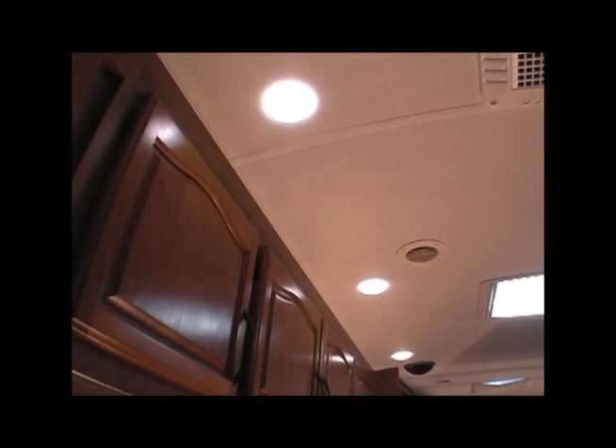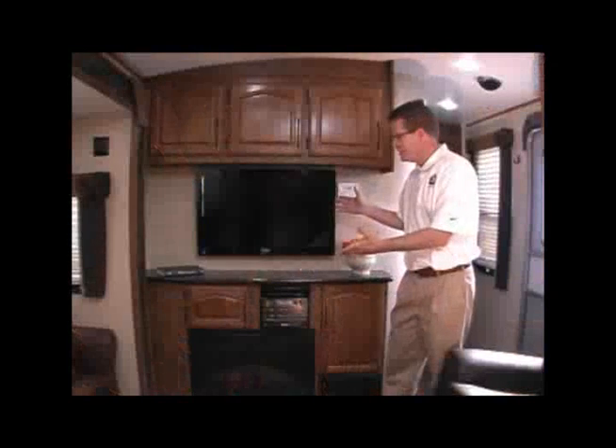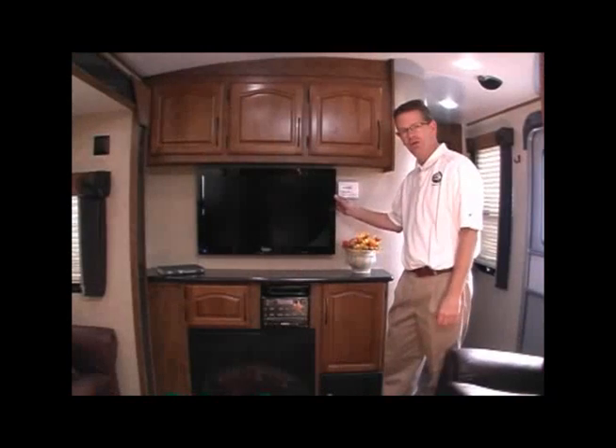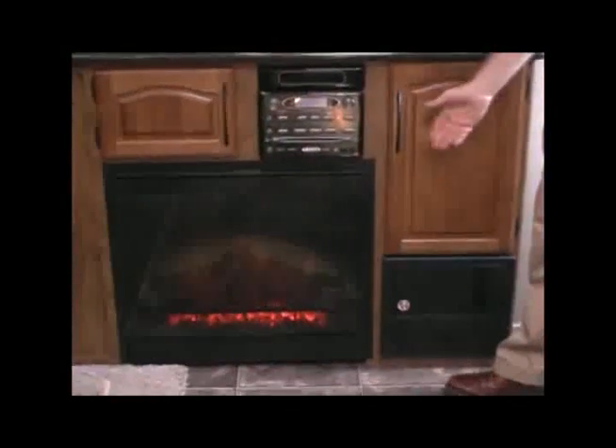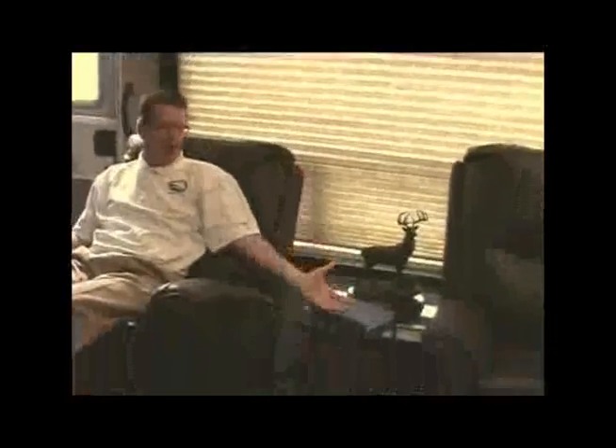Nice linen closet with two full-size pull-out drawers. Behind the smoked glass door, you'll see the all-in-one control panel — it lists all your convenient items in one place. All interior lights in the Blackstone are eco-friendly LED lights, and the living room lights are on a dimmer switch. 32-inch Jensen mobile-designed 12-volt LED TV, DVD player, home theater speakers, and an optional living room fireplace. Ultra-leather residential lounge recliners with bullet reading lights. Extra-large picture window and a coffee table.